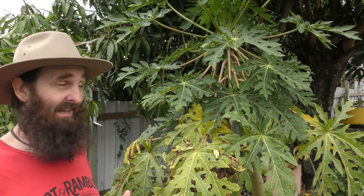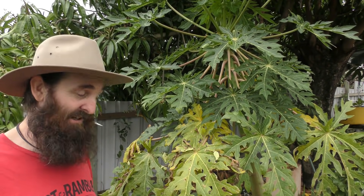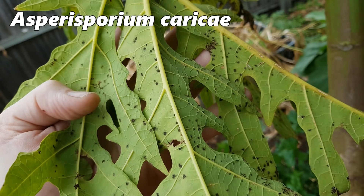Papaya are susceptible to a couple of different fungal diseases, so tip number four is how to treat them and a few preventative steps you can take. This papaya here is a volunteer — we weren't intending to keep it, we were going to pull it out, but as it started to set fruit we've decided to give it a reprieve. As I wasn't paying much attention to it, we did end up with a bit of a black spot outbreak. The lower leaves don't look too happy, but the top of the tree looks nice and healthy with no signs of black spot.